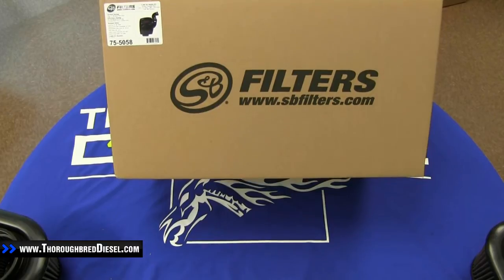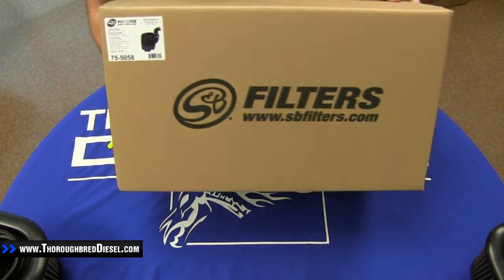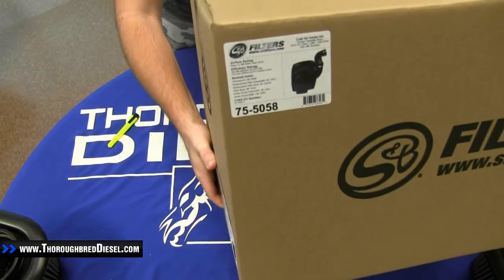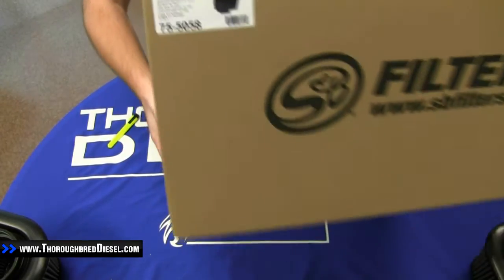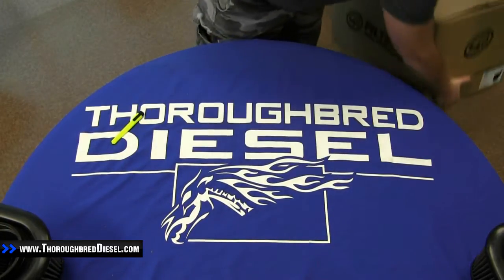We're just going to set the box off to the side of the table and dive right into it. We'll call attention to the one part number on the upper corner right there. Other than that, everything else on this box is just a standard brown cardboard box.